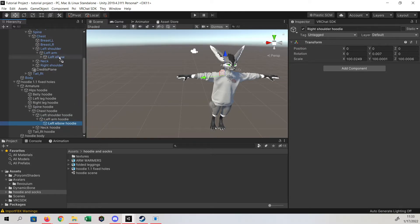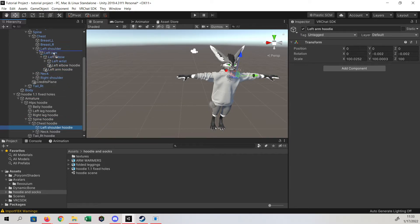Left elbow, left arm, and left shoulder. Let's go ahead and close that out — don't need that.